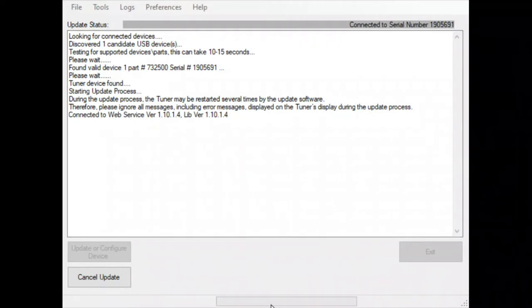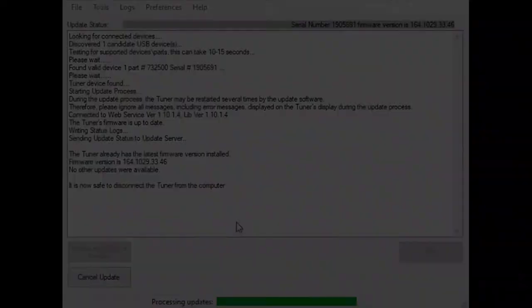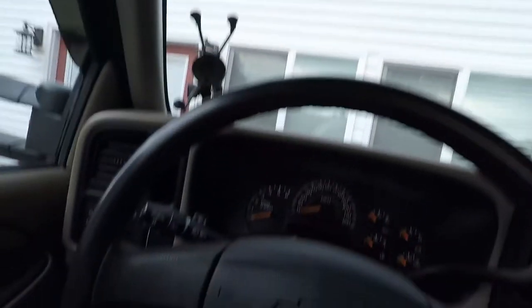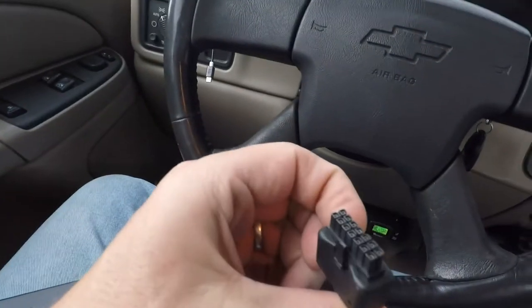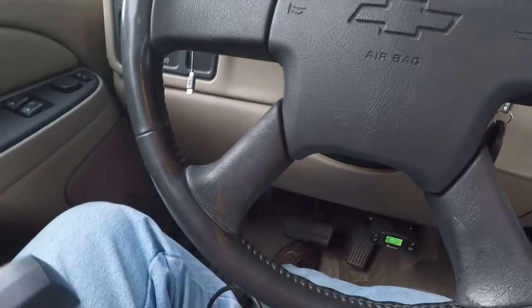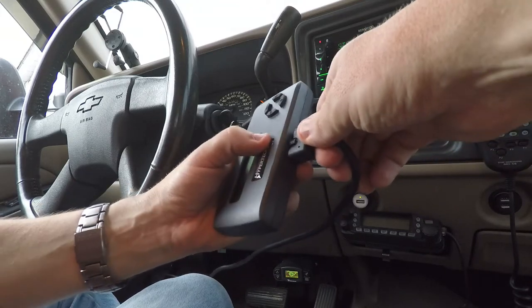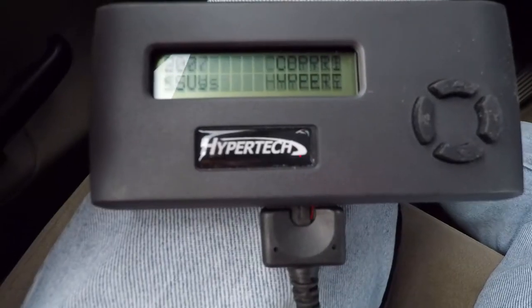I'm out here in the truck, I'm going to plug this in. It's supposed to be as simple as following the prompts on the screen, so we're going to see how this goes. I've never done this before, but it shouldn't be too hard — should be pretty quick. First step is to plug this into the OBD2 port down here under the dash, and then plug this end into the device.